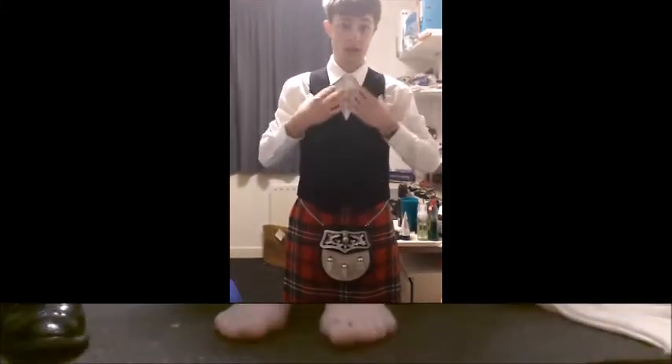The waistcoat goes over the top and buttons down. Your waistcoat covers the top of your kilt, so you can no longer see where the top of my kilt is, which is up here. This then breaks the kilt up between the bottom half and the top half.